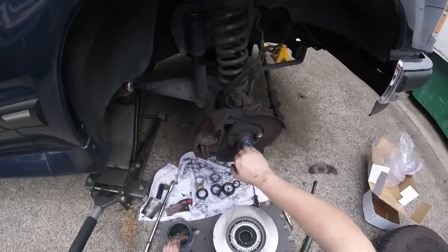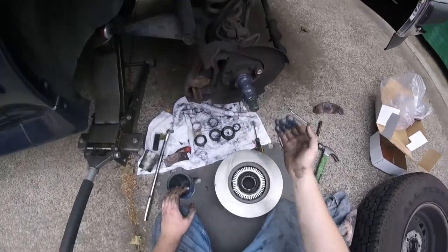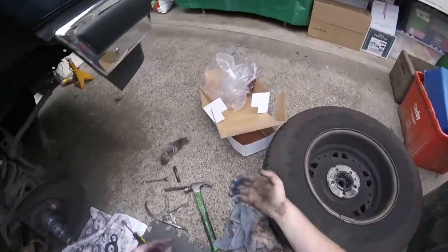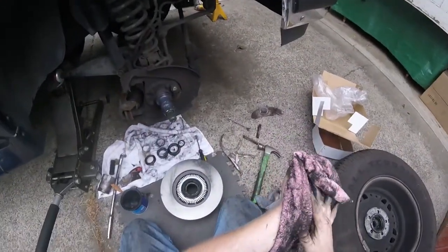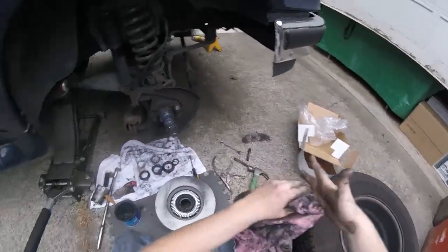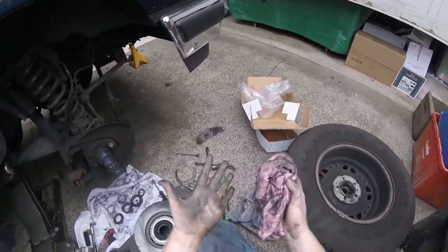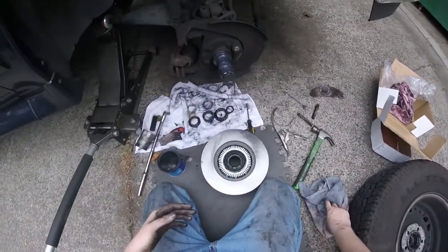Actually, instead of just greasing it, what I've actually been wanting to do is put Loctite on the bearing — put Loctite on the wheel bearing so that way it can chew on something rather than the spindle when it gets loaded up and starts flexing the spindle, because evidently that does flex.